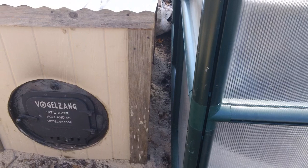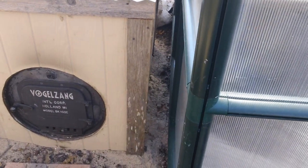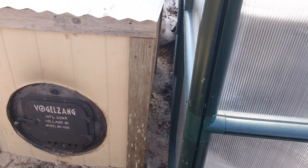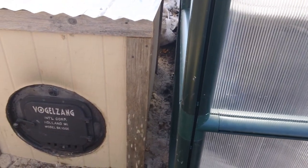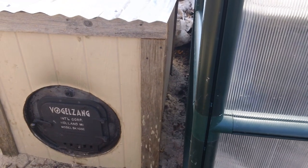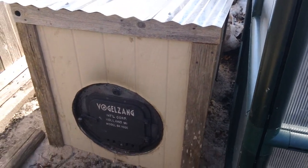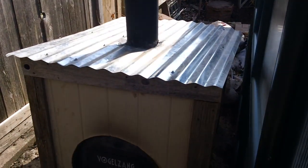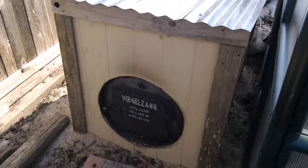There's a connection dug underneath the footer of the greenhouse here, which has two 4-inch aluminum dryer vents going underneath — one coming up to the lower part of the box and one coming up to the upper part. And then there's the copper coil. Now I'm going to go inside and show you the rest of it.